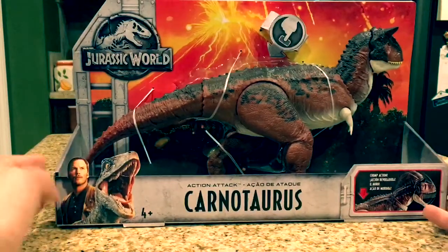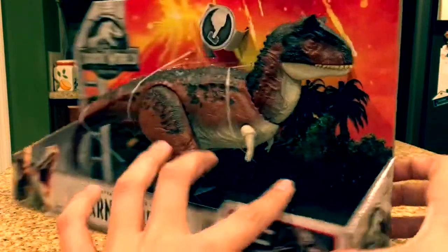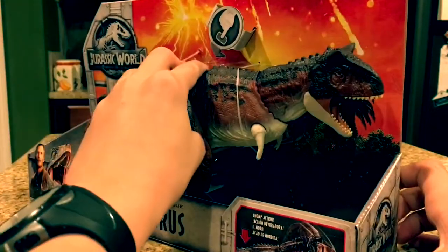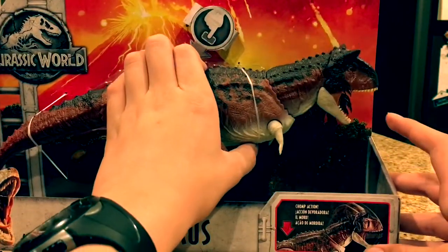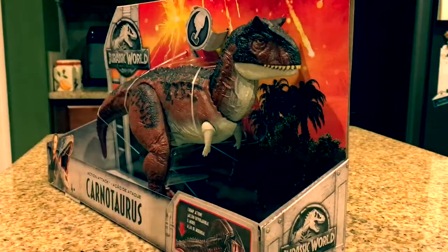This is open-style packaging, which I really like because you can test the toy while it's in the box without having to tear it up. A lot of people like closed boxes because it won't be damaged — it's nice and sealed in there so kids won't break it. The only thing about this Carnotaurus...